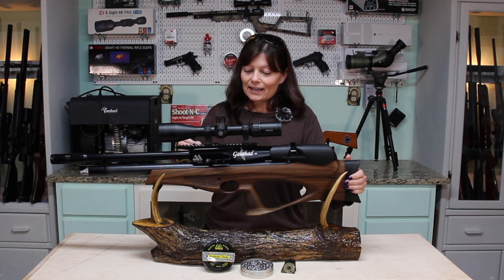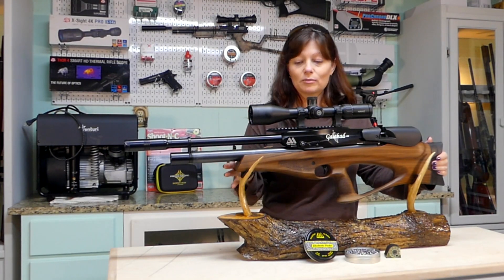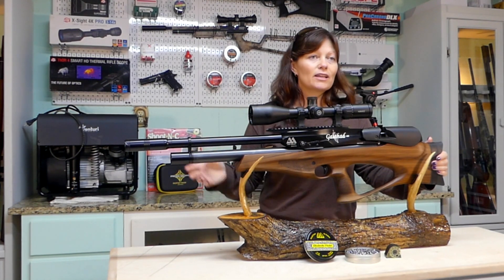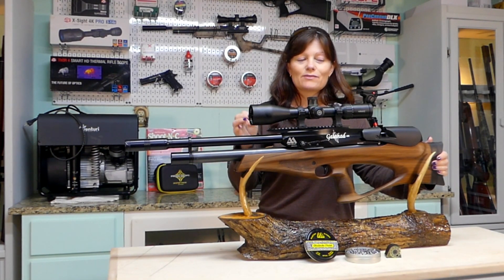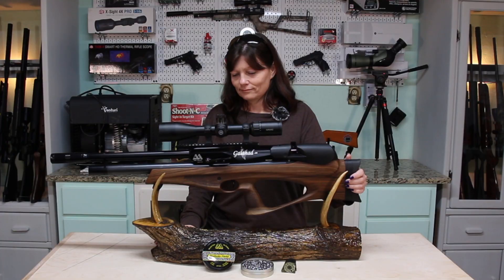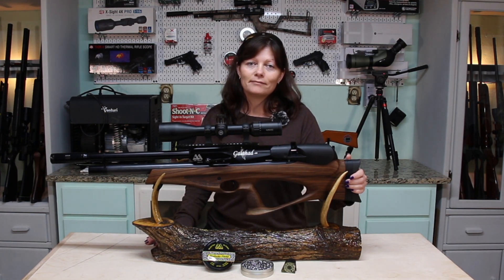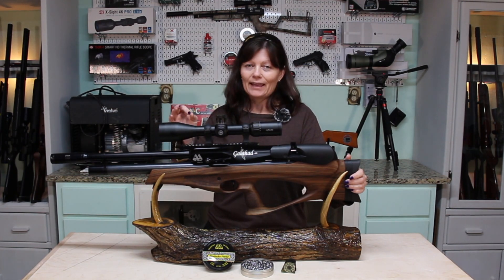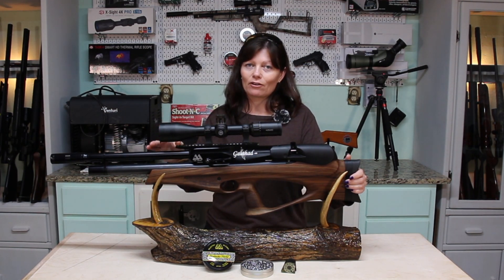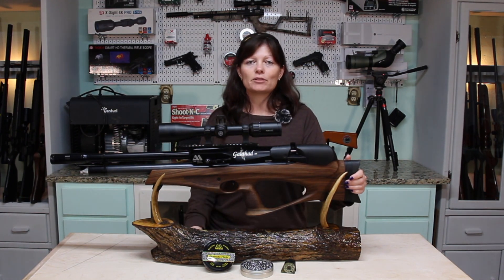I'm actually going to be sending this back to Rick. Not that the Galahad's not a great gun, because as far as accuracy and power, it's putting it out there. But as far as comfortability for me, I'm not a bullpup fan. Not to say I'll never try another bullpup, because why not? So I'm going to be sending this back to Rick, and he's going to send me another Air Arms gun. Not sure which one it is — I guess I'll find out soon. Maybe he'll do a preview video, maybe he'll just send it to me. Anyways, back to the competition.